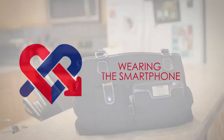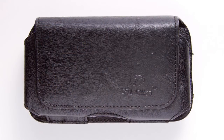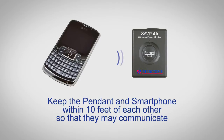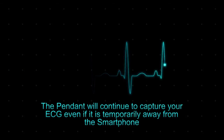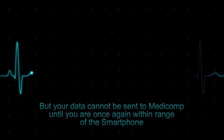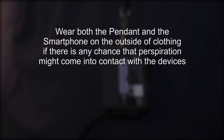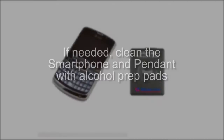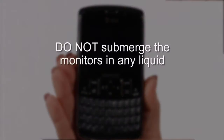Wearing the smartphone. The MediComp smartphone may be kept in a pocket or purse, or you may clip it to your belt or clothing using the belt clip case included in your monitor kit. It is not necessary to always keep the smartphone on your person, but keep the pendant and smartphone within 10 feet of each other so that they may communicate. The pendant will continue to capture your ECG even if temporarily away from the smartphone, but your data cannot be sent to MediComp until you are once again within range. Both the pendant and smartphone should be worn outside your clothing if there is any chance that perspiration may come in contact with the devices, and should be protected during wet or cold weather. If needed, clean the smartphone and pendant with alcohol prep pads or a soft cloth slightly moistened with isopropyl alcohol. Do not submerge the monitors in any liquid.